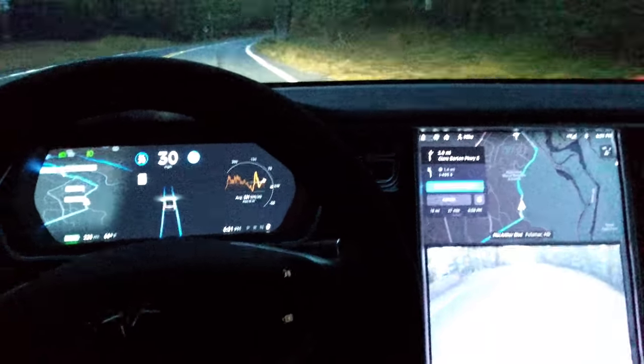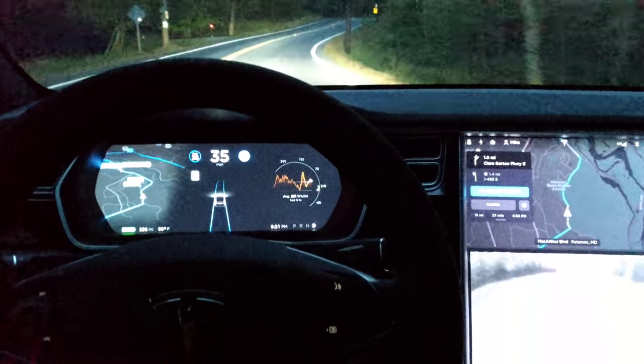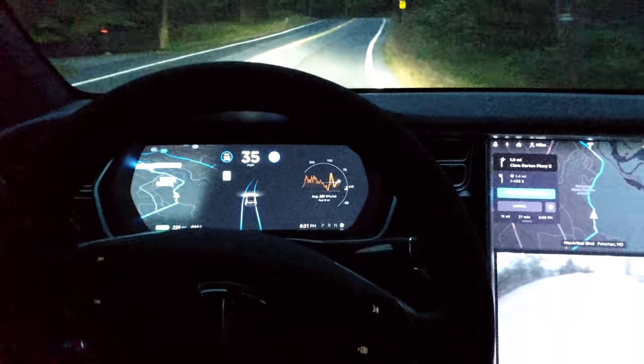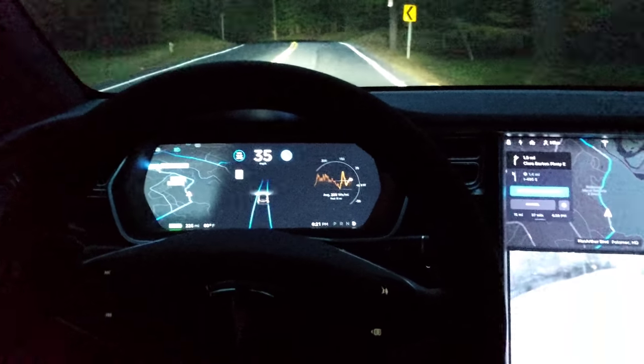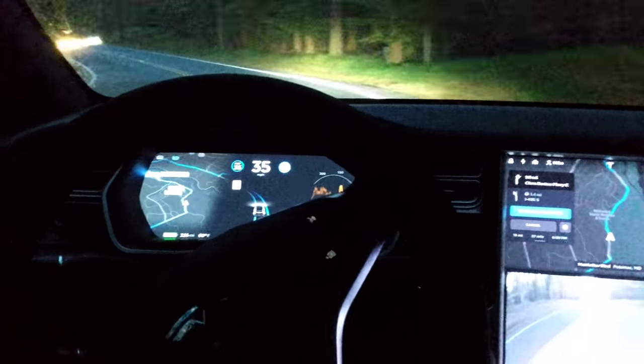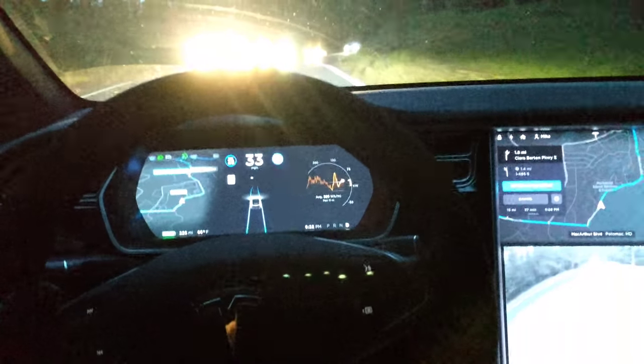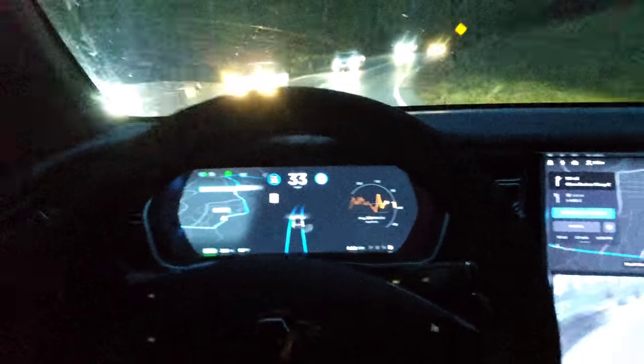Let's bump it up to 35 — taking a little risk here. Let's see how it does. Okay, here's a tight corner — whoa, it slowed us down. Now it's freaking out with the headlights.